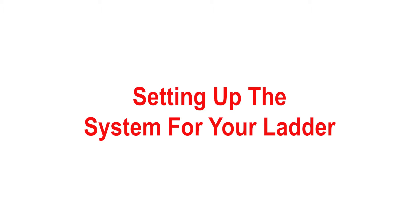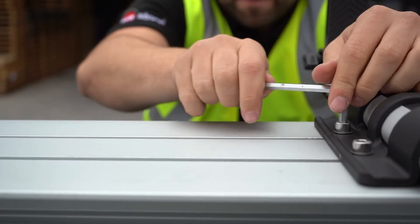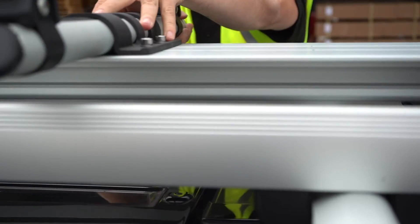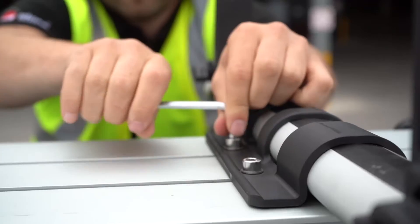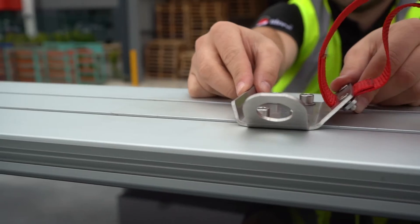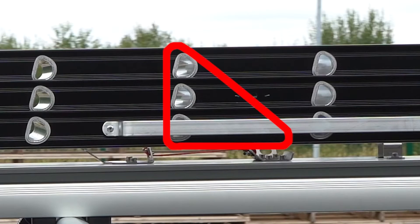Setting up the SafeStow 4 for your ladder. Before using the system with your ladder, make sure the ladder will be properly supported by the cross tubes. You may need to loosen the bolts in the bracket supporting the upper cross tube to slide it into a suitable position where it will be directly underneath the ladder, then re-tighten the bolts. The upper belt assembly should also be adjusted in the same manner, so that the belt will form a 90 degree angle around the highest rung within reach when holding the ladder.